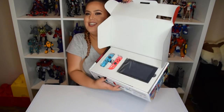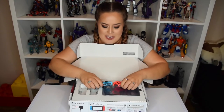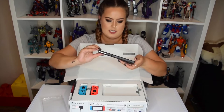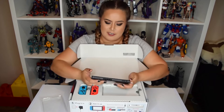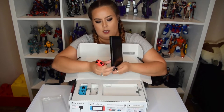Oh shit! So it comes with two Joy-Con controllers, and they are actually more neon than what it looks like on the box. I decided to get these because everything else of mine is black or grey, so I thought maybe I'd colour things up — switch things up. Switch puns. And here it is. I expected it to be a lot bigger to be honest. I guess with the Joy-Cons it would be bigger.